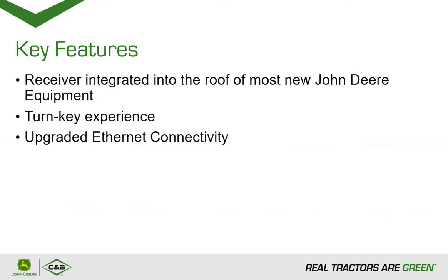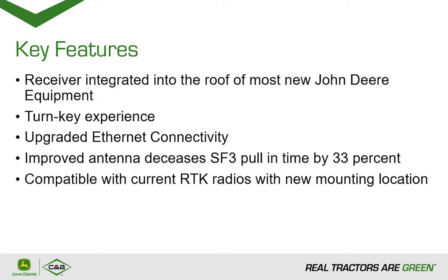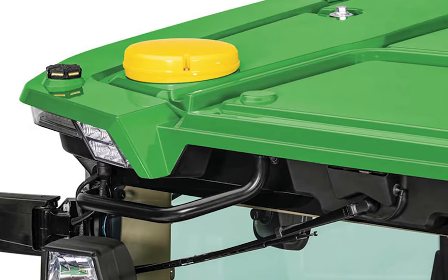Over-the-air updates are now 85% faster with the new 6000 receiver because of this upgraded connectivity. Another upgrade is the new and improved antenna, which helps reduce multi-pathing and reduces SF3 pull time by 33%. This allows the operator to be more productive and get the job done quicker. When discussing RTK, new machines with the 6000 integrated receiver have an updated radio mounting location that is integrated into the roof of the cab.